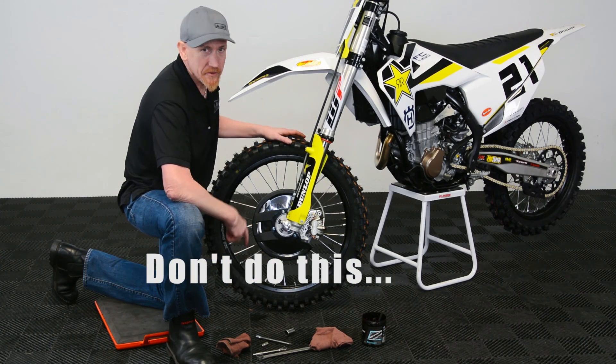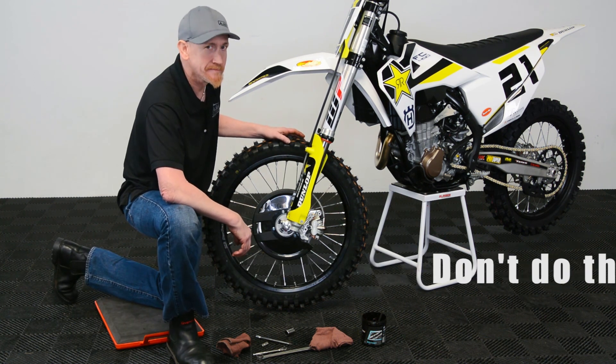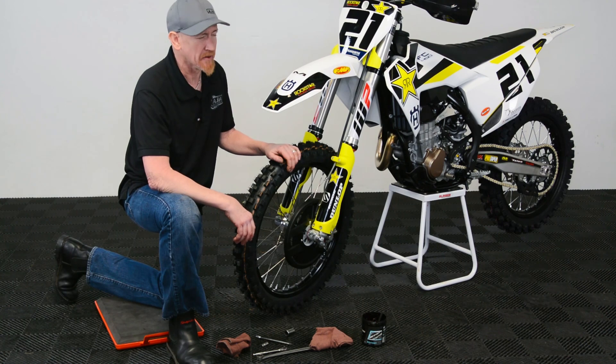Sometimes your brakes can squeal, so you'd cut that with grease — it'll keep that squealing down. Just kidding. No, don't do that.